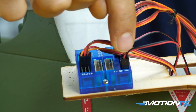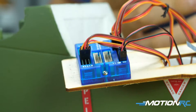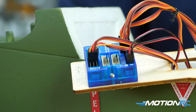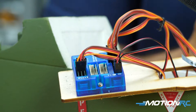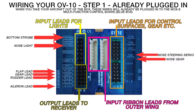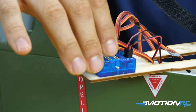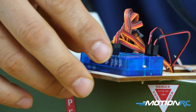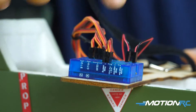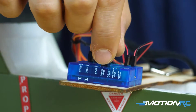Then you have your nose light on the OV-10 plugged into the takeoff light port on the MCB. That's what allows the light to turn on and off with the nose gear - when your gear is retracted your light is off, and when your gear goes up your light turns off. On the other side, the only two leads that should be plugged in are for your nose steering - the servo that steers your nose - and your nose gear itself, the actual retract that goes up and down.